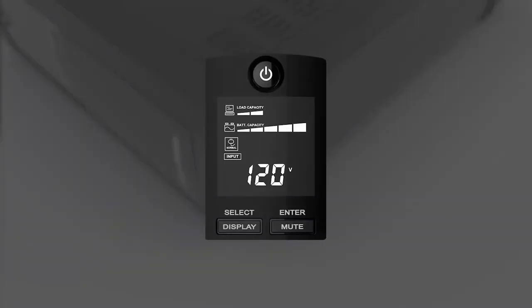To complete the battery replacement, turn on the UPS and run the battery test by using the LCD panel.